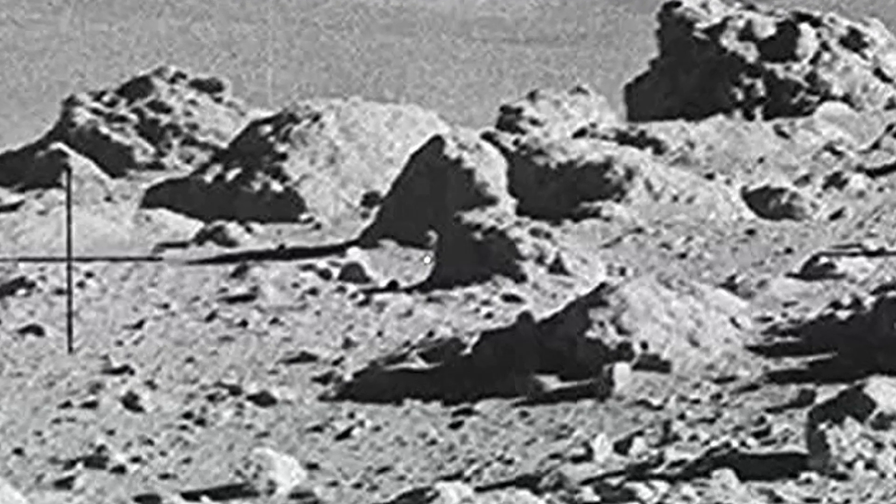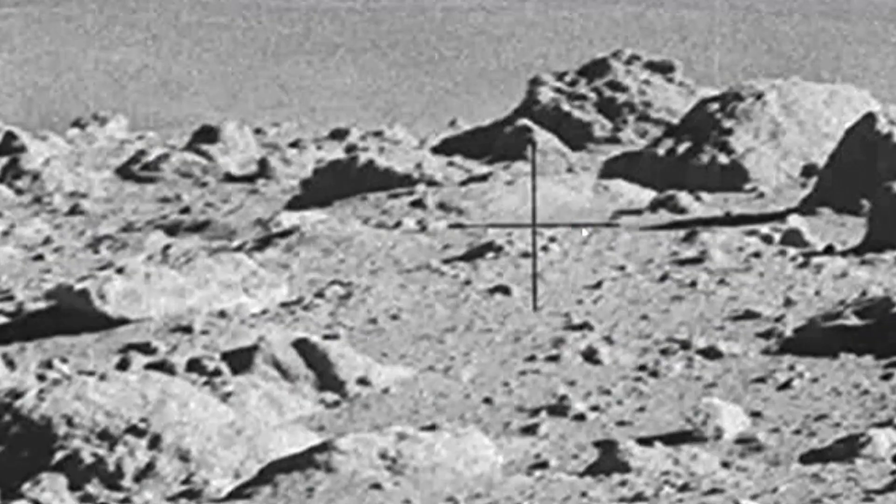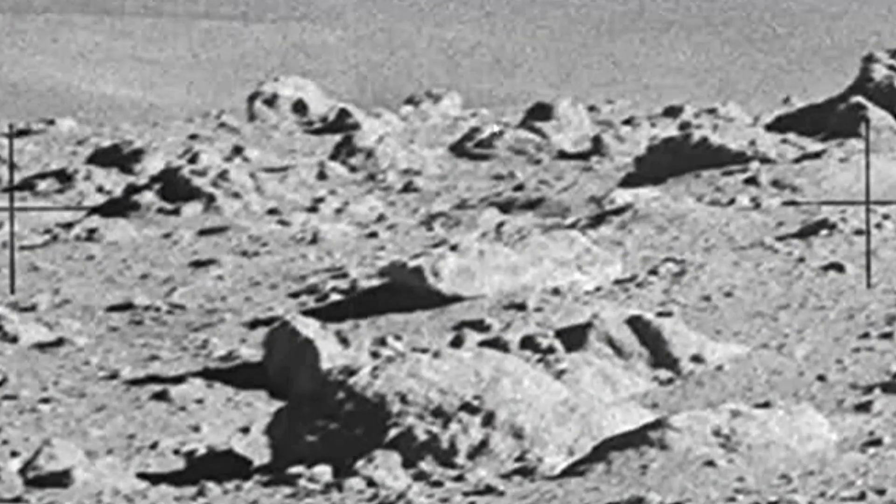Just another photograph from Apollo 14 here. We're looking at just an amazing amount of junk that's in here. It doesn't matter where you look — you can just look at any of these images and see that it's just a pile of junk.